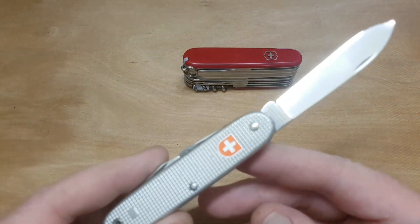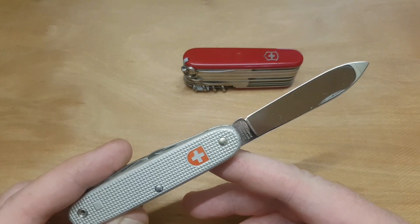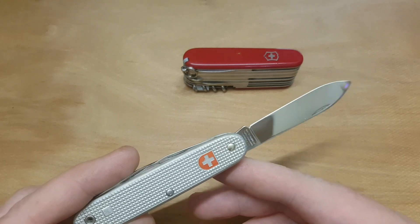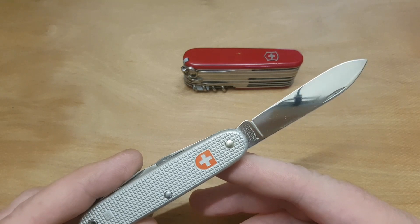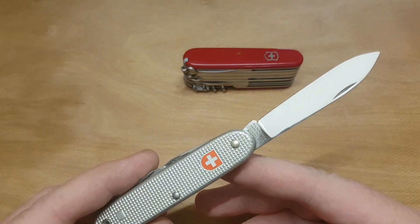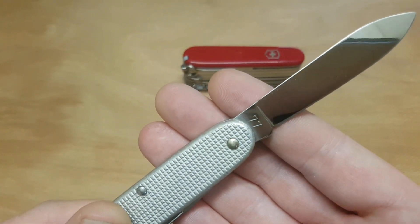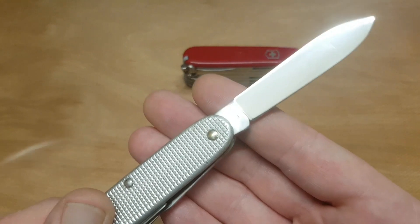This is a genuine Swiss soldier's knife from Victorinox. These things were made from 1961 through to 2007. This is also Victorinox Switzerland Stainless, and on the other side of the stamp it has the year of this soldier's knife — 77, which is my birth year.